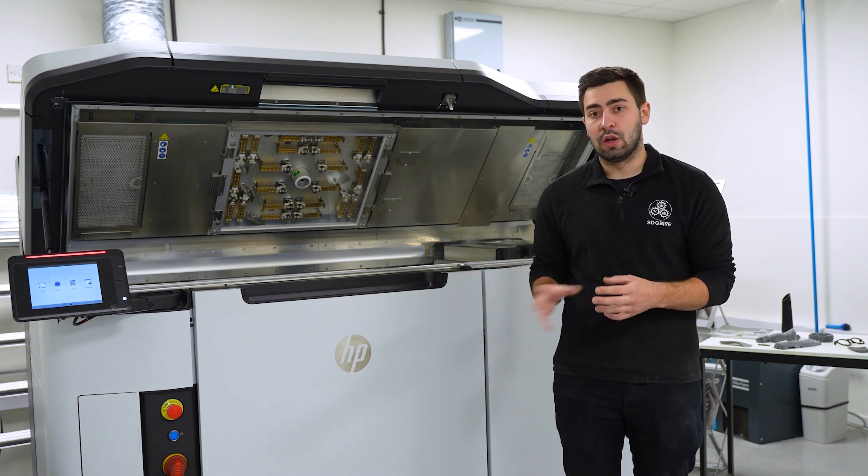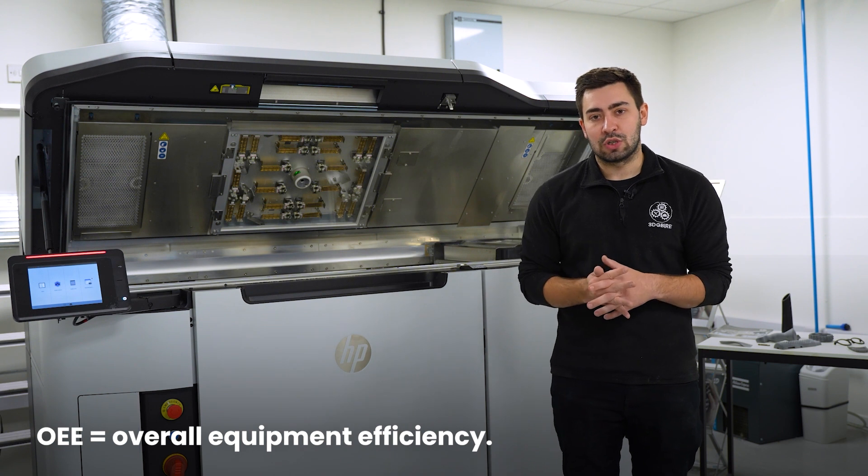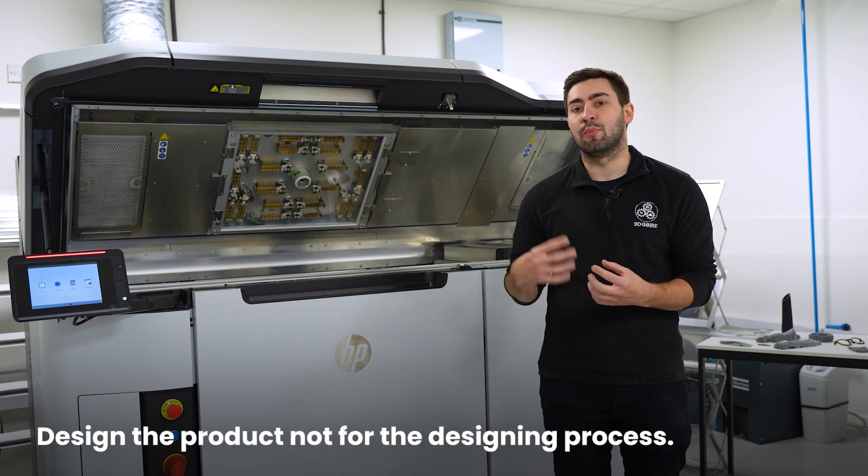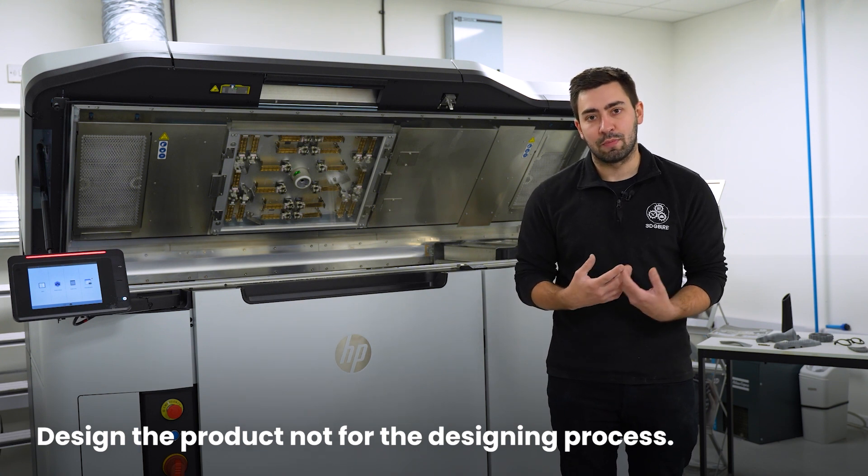It can run 24/7 and has an OEE value to make sure you're hitting those production deadlines. It also gives you complete geometric freedom with products, which means you can design the product rather than designing parts around your manufacturing process.